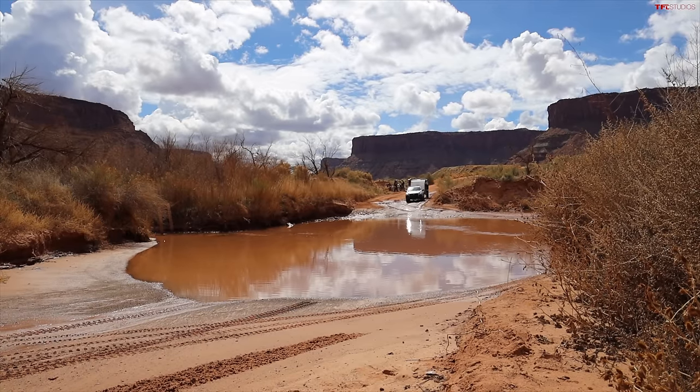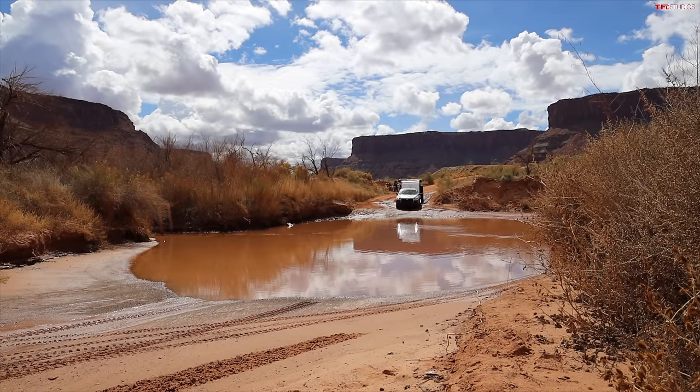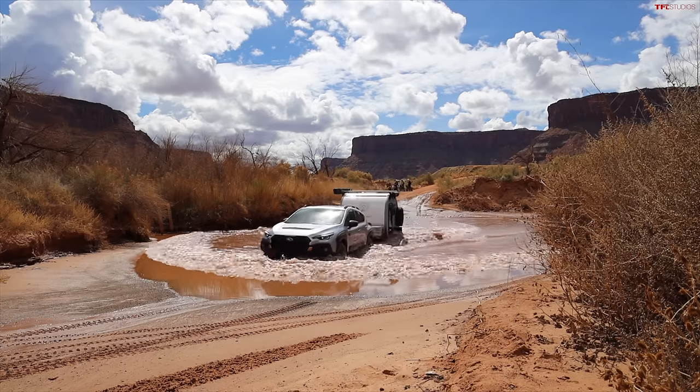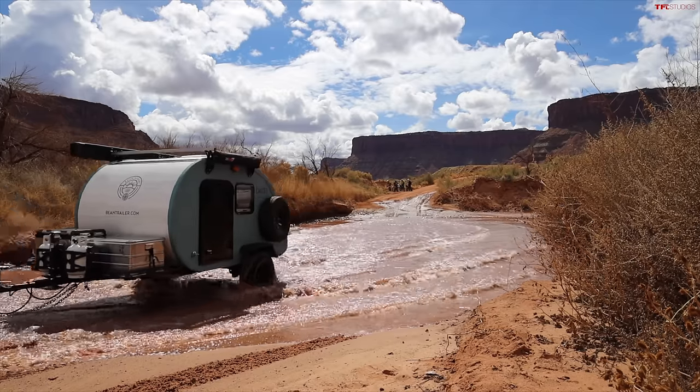We're going for the water crossing with an audience of dirt bikers watching. Building up a little bow wave in the Subaru — a little bumpier than expected but we pulled it through. One more soggy bit. You can hear a clinking sound — that's actually the tow hitch making noise, not rocks. That's one thing about towing with a unibody vehicle: you get a lot of those clunks and vibrations transmitted into the car. That's why body-on-frame vehicles are sometimes a little quieter to tow with.